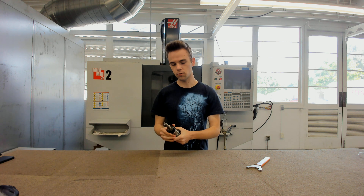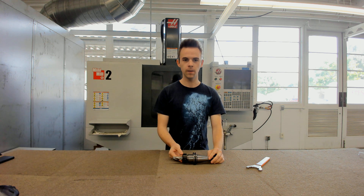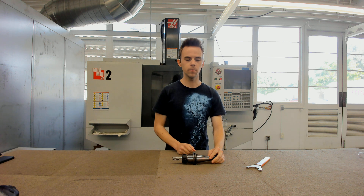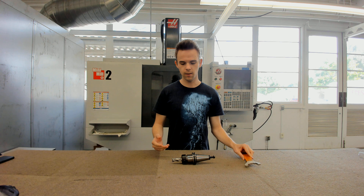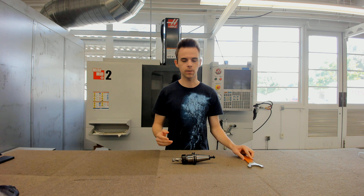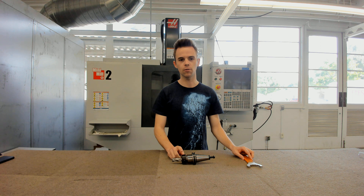Now that the tool is in, take the tool holder assembly to the fixture on the side of the machine and use the spanner wrench to actually tighten it. We have another video about how to remove the tool, but putting in and tightening is just the opposite process. You want to do it by hand because if you apply too much pressure you can damage the threads or the tool, or even crack the nut.